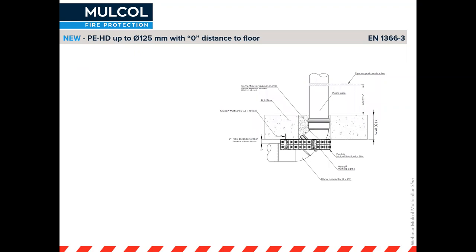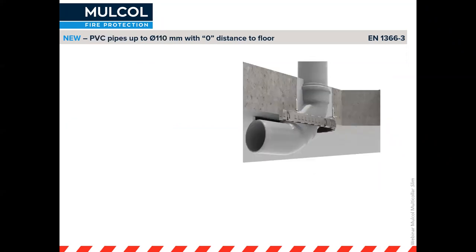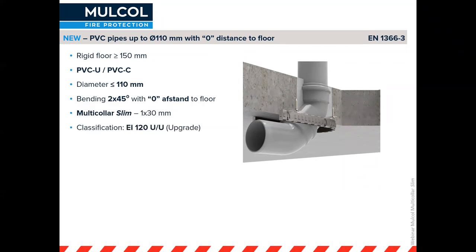For an HDPE pipe of 125 millimeter through the floor at an elbow, it's impossible to get a full collar around it, and the gap is filled with multi-mortar. Because of the larger gap through the opening, you will need two collars, giving 60 minutes uncapped-uncapped — suitable for rainwater and vented waste pipes open to the outside. Similarly for a PVC pipe of 110 millimeters in the same close-to-soffit situation, a single Multicolor Slim achieves 120 minutes uncapped-uncapped — particularly useful in parking garages where maximum headroom is needed.